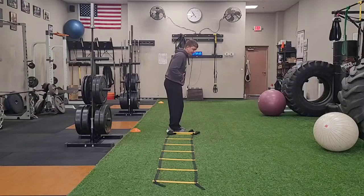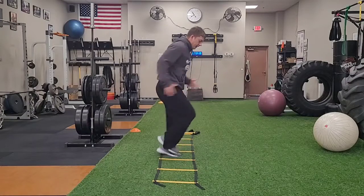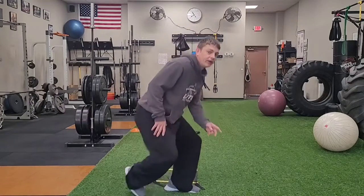When you go back, you face the same direction, so the other foot goes in the box first going through there. That is a lateral, or sideways, two feet in each box speed ladder.